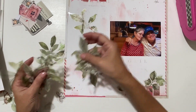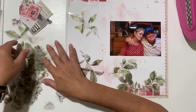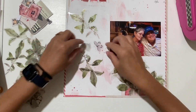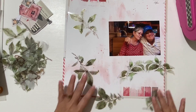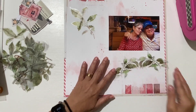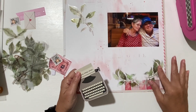I might use that leaf — this is the hardest part, picking a leaf! Maybe I'll pick those two. I probably won't use butterflies. I might use these little two ones here and then this big one here. The photo is going to go somewhere there, and this is going to go down here.